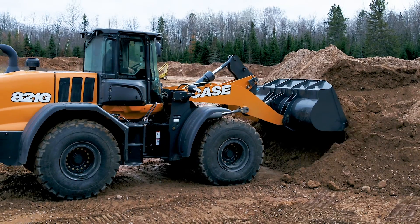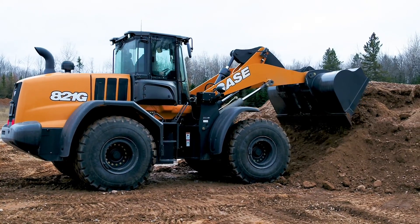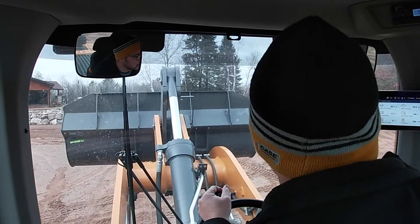Hi, I'm Brad Stemper, product manager for full-size wheel loaders at Case Construction. I'm here today to take you through some of the operating environment features that are built into the G-Series cab on these wheel loaders.